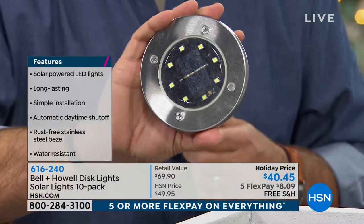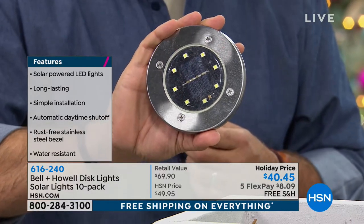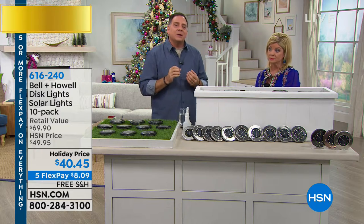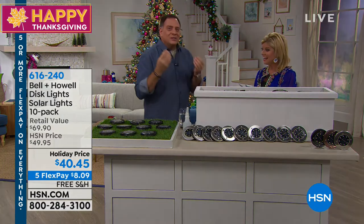Let's bring the lights down so people can see how crazy bright these are. Every comment we're reading has said they could not believe the amount of light these give off. They really do get very bright. And it's nice because when you look at them during the daytime, you don't even realize they're there, and then all of a sudden it's like a light shooting up out of the ground.